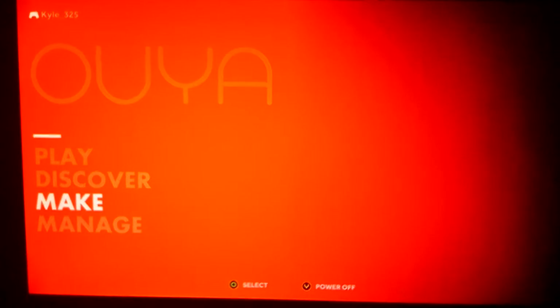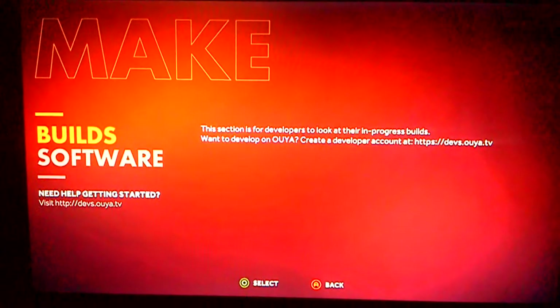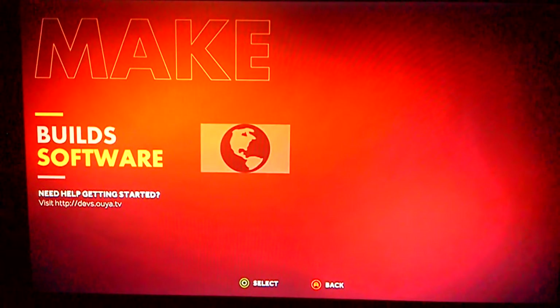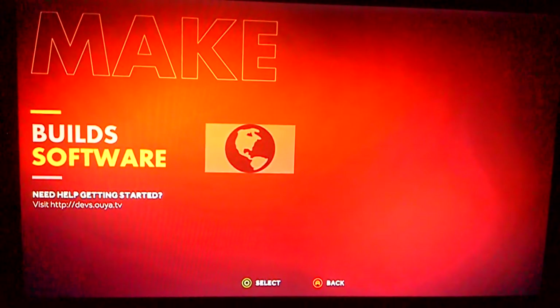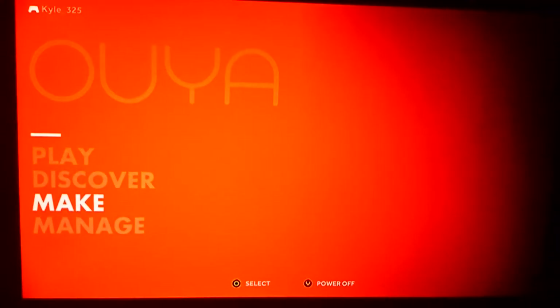Make is something very interesting — you get some software where you can design and make your own apps and games for the OUYA, and I'm assuming maybe for Android as well. I'm not overly sure, but that's pretty cool. I would love to spend some more time on that in the near future and make my own little game.